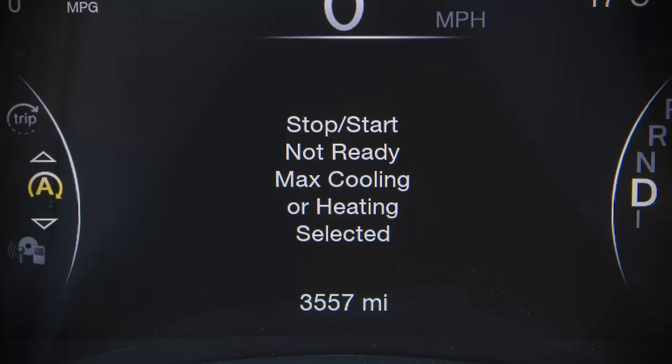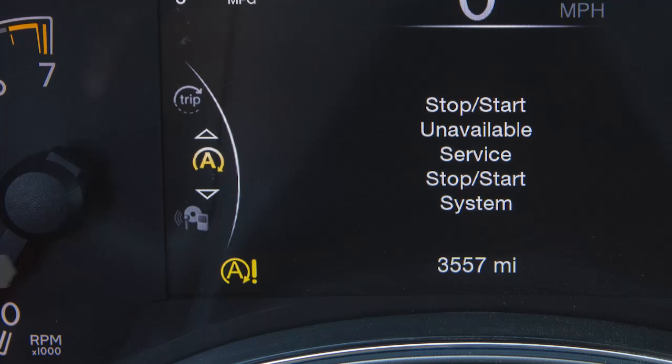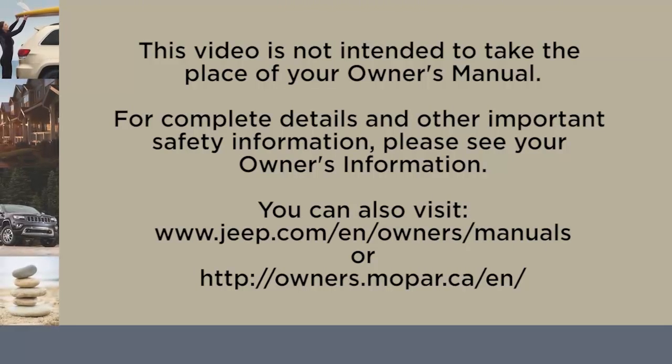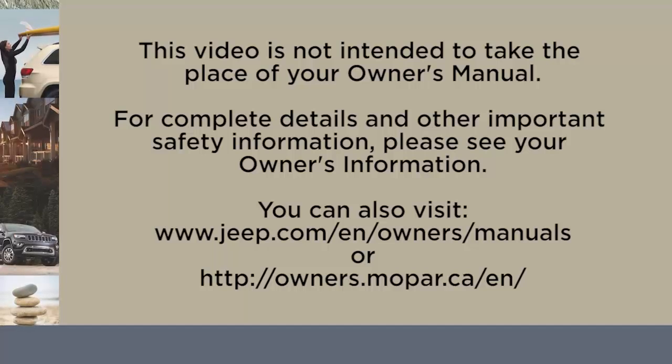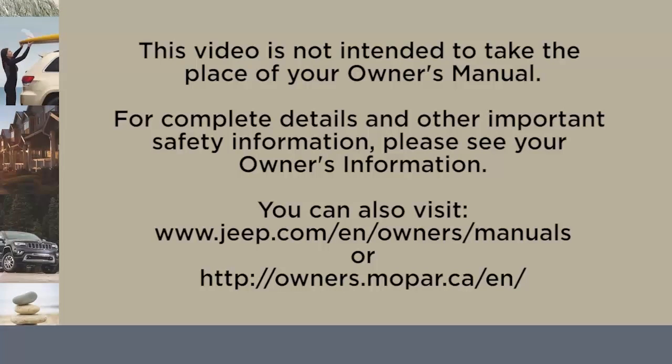If there is a problem that requires dealer service, when the vehicle is stopped, you'll see a yellow icon. This video is not intended to take the place of your Owner's Manual. For complete details and other important safety information, please see your Owner's Information.